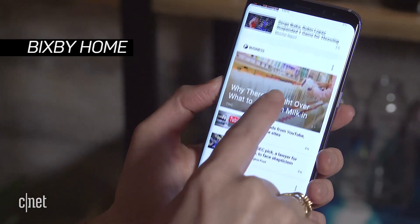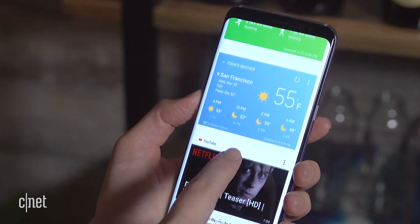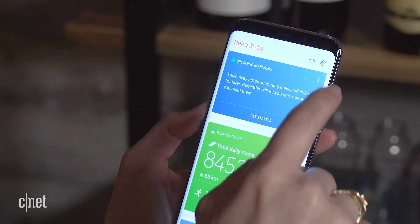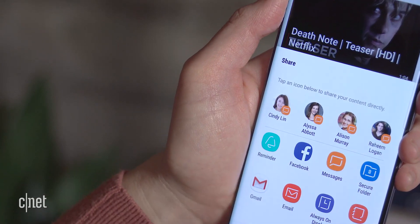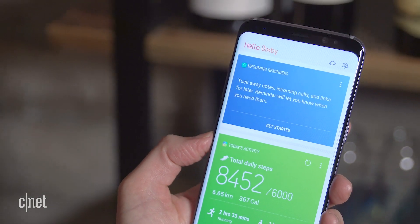Then there's Bixby Home, which is more like Google Now, with cards that share a lot of information like the weather, news stories, your step count, and that sort of thing. You can jump into the settings to pick how much you want to see, and you can share items from here on social networks or with friends. You can get here by swiping to the left of your home screen.